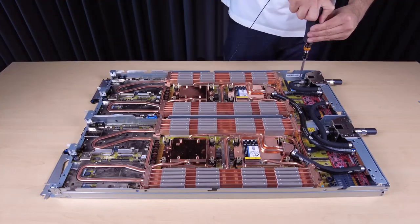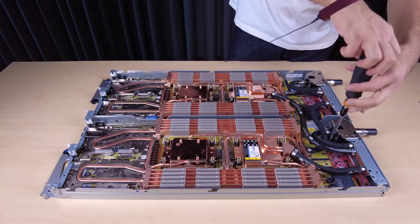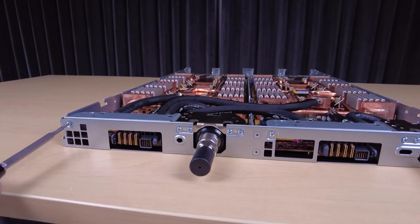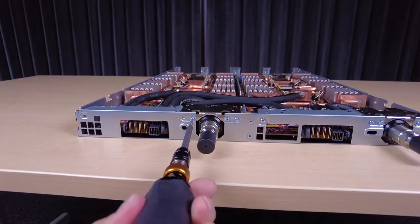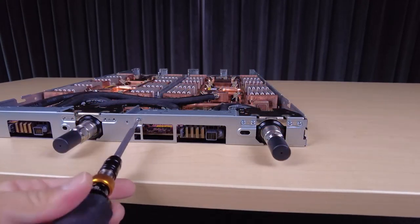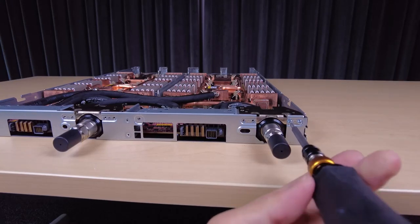Unfasten the following screws to loosen the quick connect: four Torx T10 screws on the quick connect, ten Torx T10 screws on the rear of the node, and unfasten the two Torx T10 circuit screws.